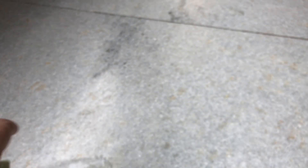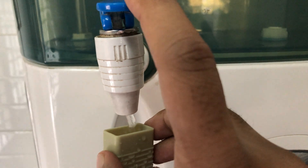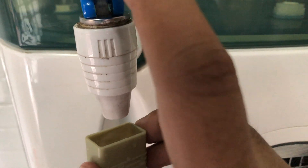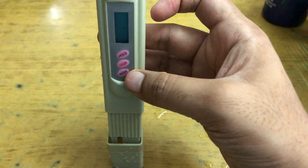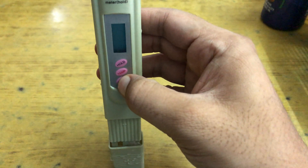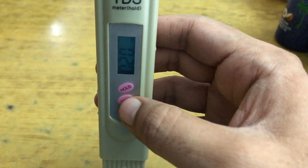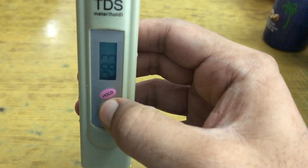So now let us go inside and check the water from the filter. Just FYI, the Urban Club guy just changed the membrane yesterday, so the TDS should be pretty low. Before changing the membrane it was 106 or something. Now as you can see, it has come down to 17, topping at 20 at the most, which seems pretty good.